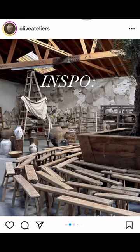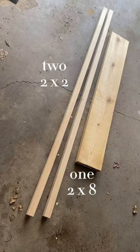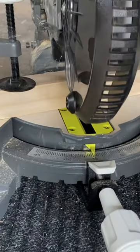I was inspired by these benches from Olive Atelier, so I DIY'd my own. I started with a 2x8 and two 2x2s, measured to size, and then cut all my pieces.